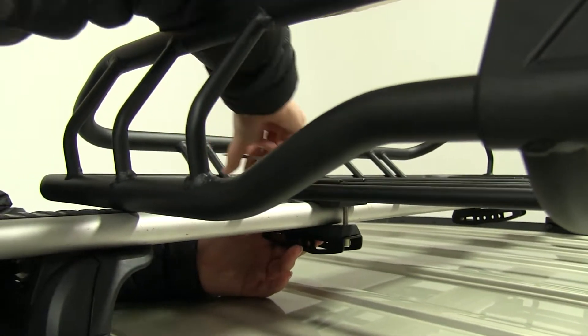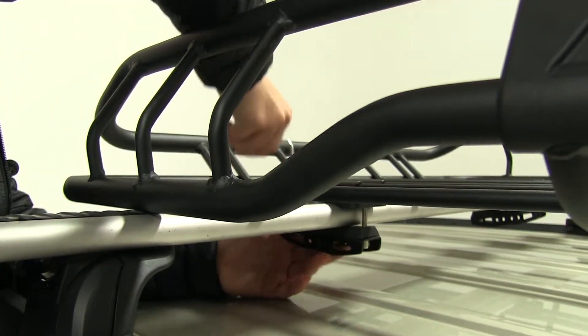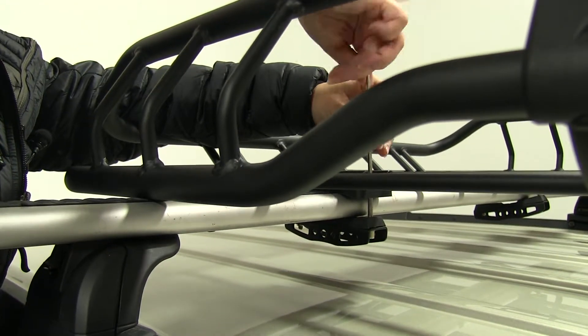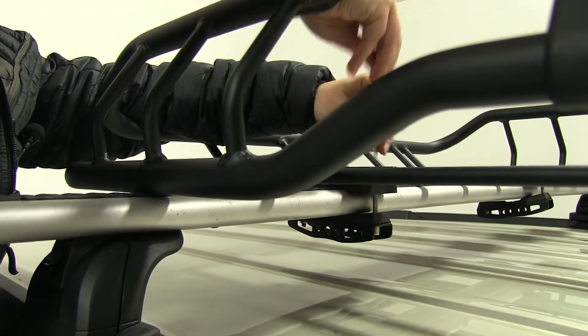We also have a fairing up the front that's going to help reduce wind noise and drag and make this more of an aerodynamic basket.